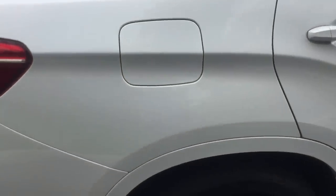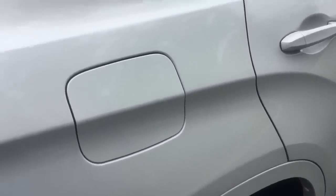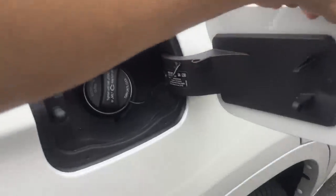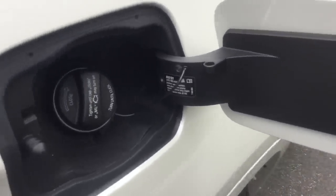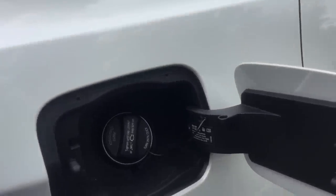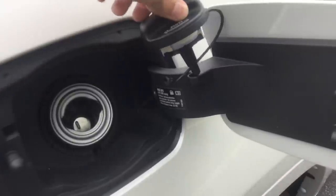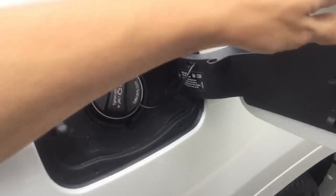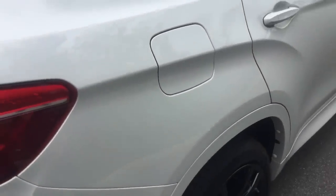When it's time to fill up the car, there's no button to unlock the fuel door. Just make sure the car is unlocked and press on any part of the gas door to lift it up. It takes a minimum of 89 octane, but we recommend 93, especially with six-cylinder engines. The cap has a nice holder, and when the car locks that system also locks up.